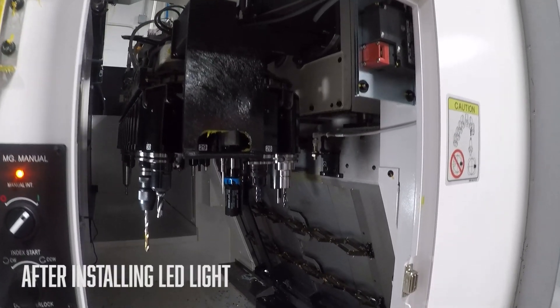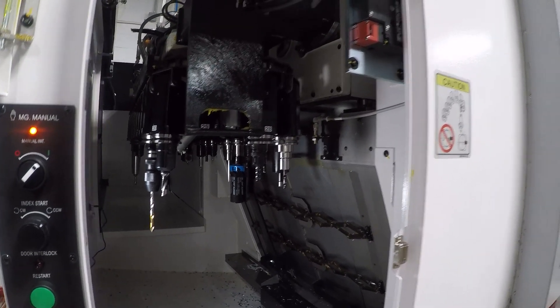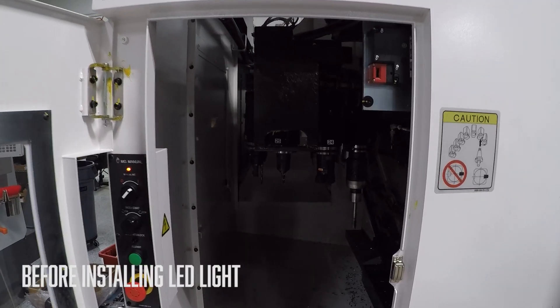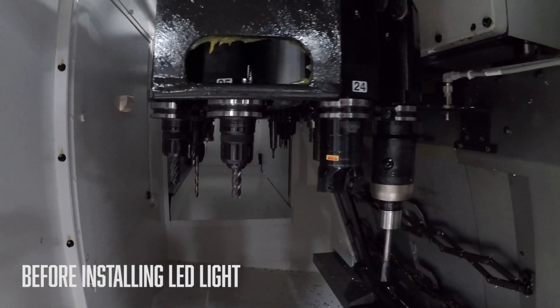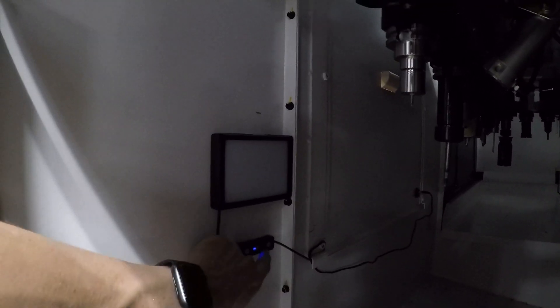Speaking of the tool changer — I really like this. You have access to all 32 of your tools while the machine is running right here. It has its own little control button; you can jog, index it, swap tools out, check inserts, replace end mills, etc. Biggest gripe is it's really dark in there, but that's a quick fix. I bought an LED light, drilled a little USB bulkhead connector through, and we'll put a light inside to make it easier to see.